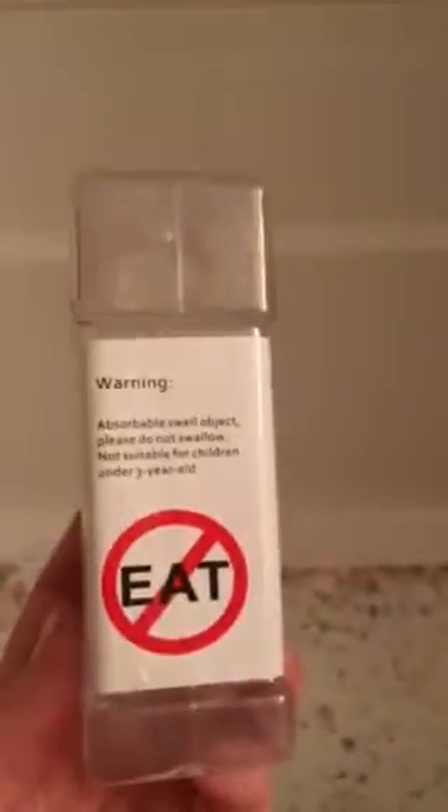Let's show them what it looks like. It says not to eat them for sure, and there are 45,000 beads! Did you hear that, Lexi? Yes — 45,000 beads!